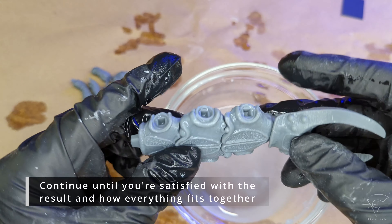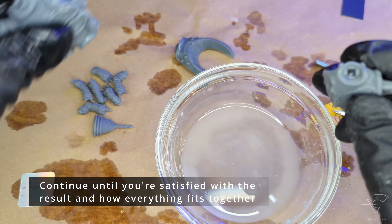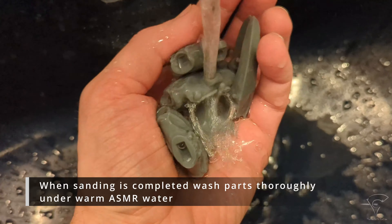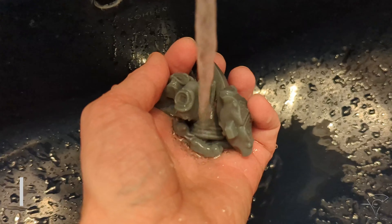Don't be afraid to use your precision knife to cut parts of the joint if something doesn't feel right. Continue until you're satisfied with how everything fits together. When sanding is completed, wash parts thoroughly under warm water. Transfer parts to a paper towel and let them dry.